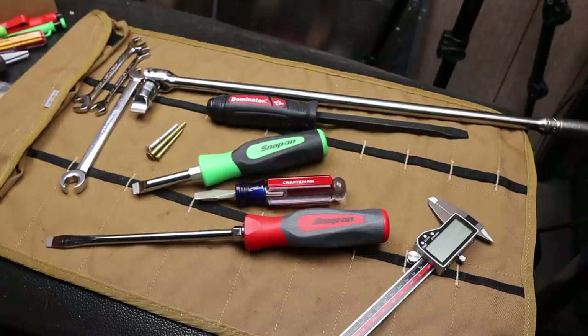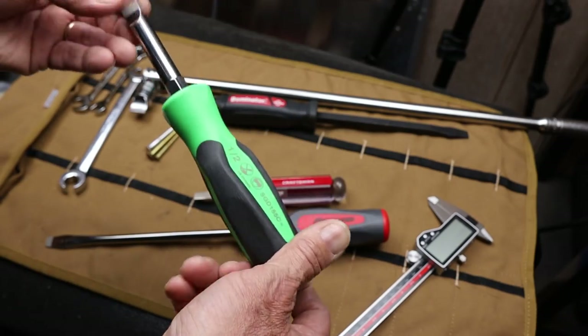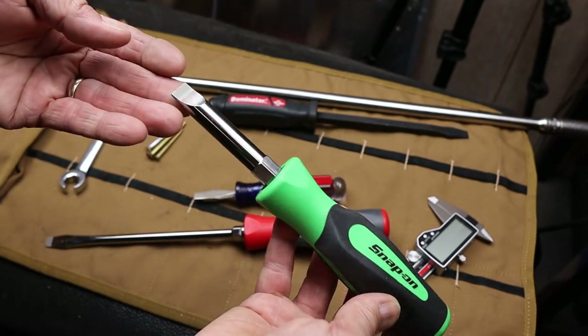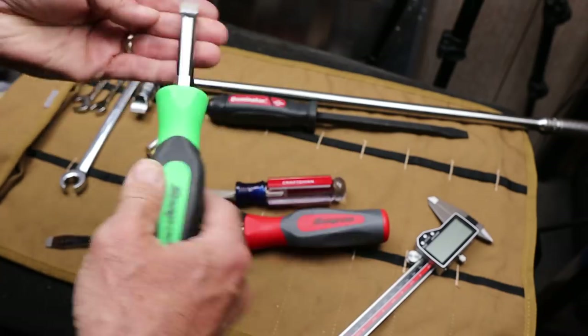Howdy folks, Doc here with LastPassTool. I picked this up recently — it's a Snap-on, it's kind of a drain plug, marine drain plug or boat drain plug, Zeus fastener screwdriver.